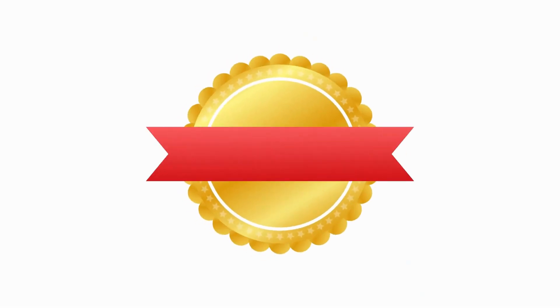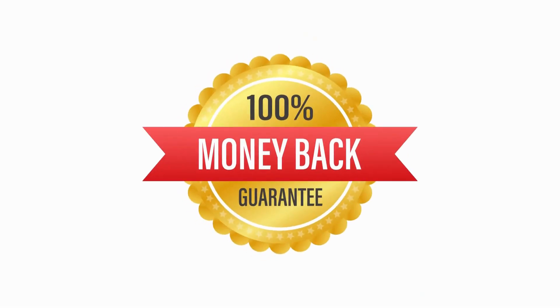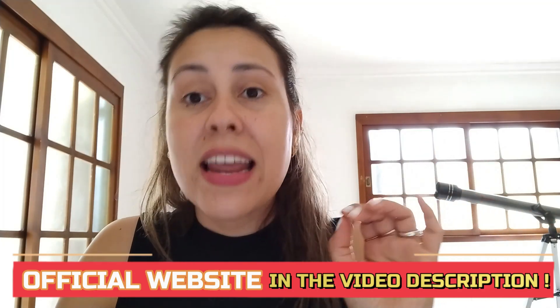Of course, it comes with a money-back guarantee, and this is to help you out. If you are unsatisfied, don't get the results you are looking for, or for whatever reason you don't like the supplement, you can go back to the official website to contact the support team and ask for a refund. It is important that you get it on the official website because that is the only place on the internet that is giving you a full refund back.